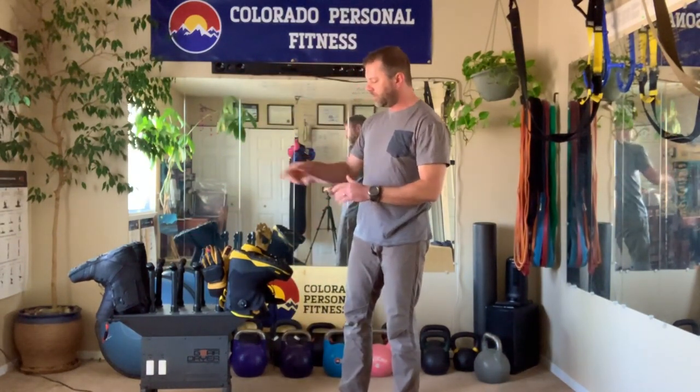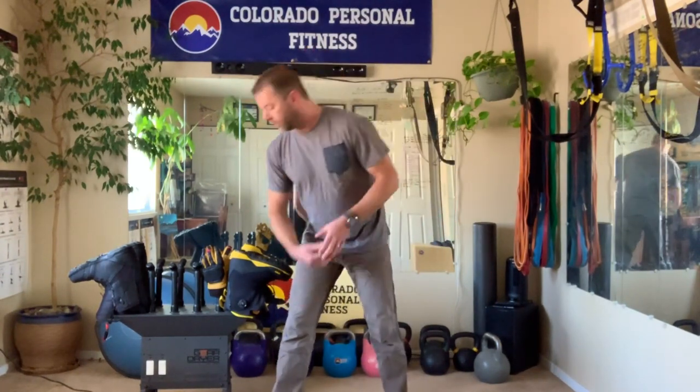It runs on 120 volts and pumps 200 cubic feet per minute of air — ambient or heated. There are different timer settings: 15 minutes, 30 minutes, 1 hour, 2 hours, and a 24-hour setting if you hold down the 15-minute button for 3 seconds.